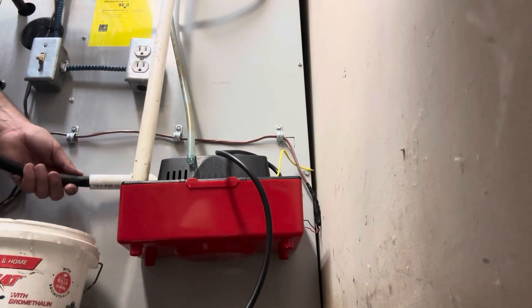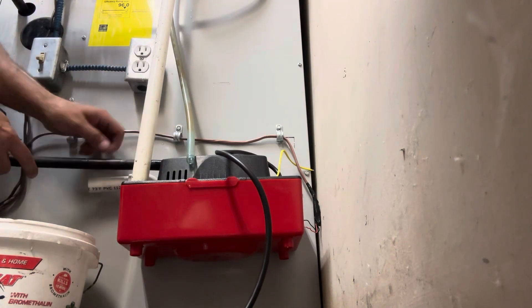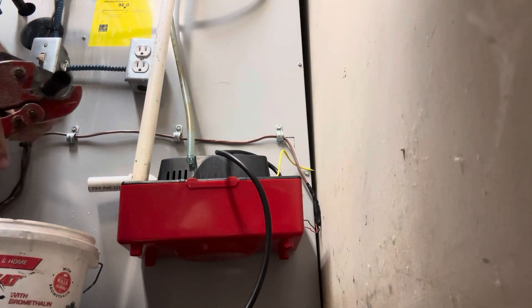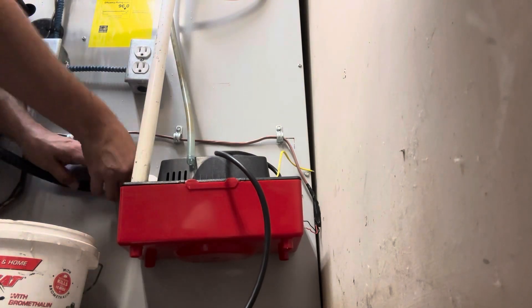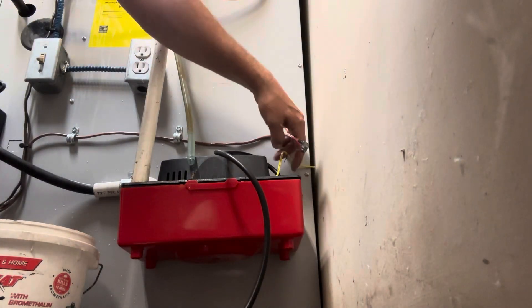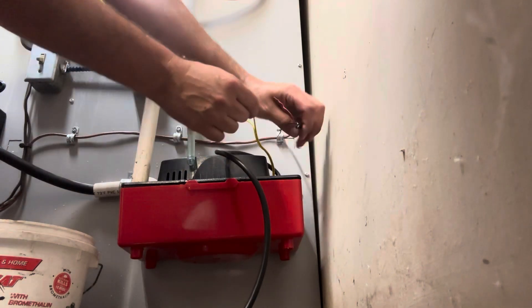Now we have the new pump in-house for our furnace. We're going to hook our overflow switch back up, because that saved us this time from a flood.